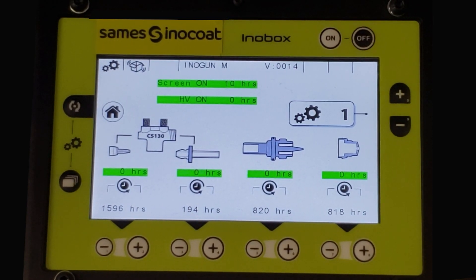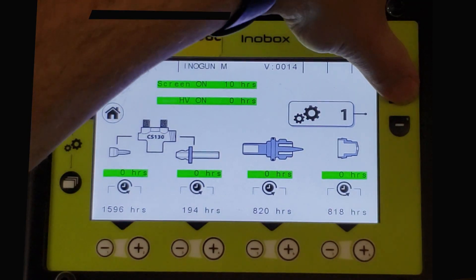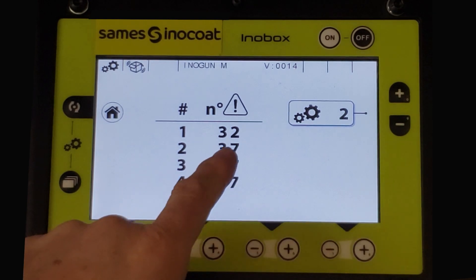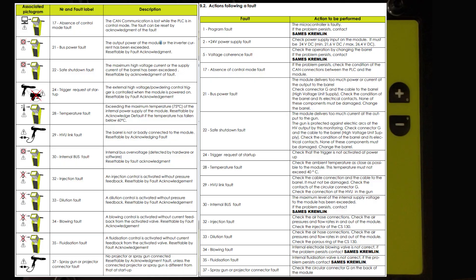To advance to the fault history screen, page number two, press the plus button on the right side. You will see how many faults have occurred and the five most recent. To the right is the corresponding fault code. These codes are identified in the instructional manual along with possible causes and remedies. To advance to the next five faults, press the plus button.